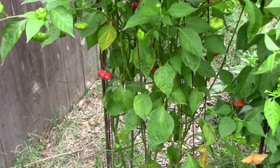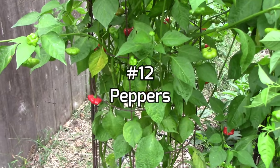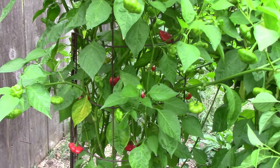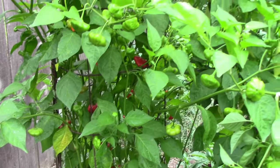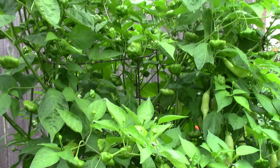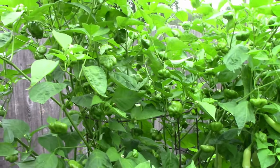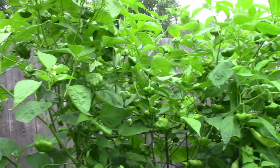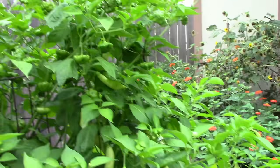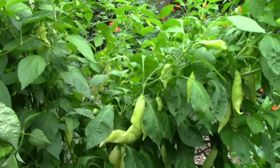Number 12 might be a surprise to a lot of folks, but peppers are something that can be grown on a trellis. This is a Brazilian Starfish pepper and in our garden it got to over six feet tall. The Sugar Rush Peach right next to it got to almost five feet tall before it was done growing. And Poblano is another pepper that comes to mind that can easily grow over five feet tall.